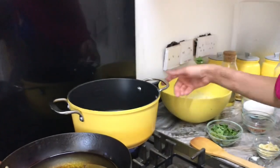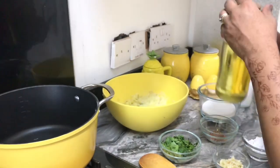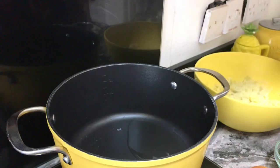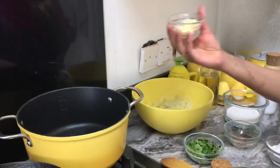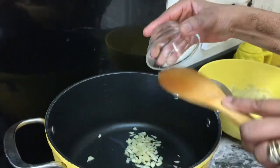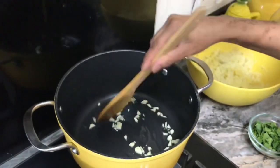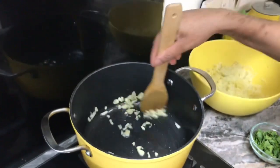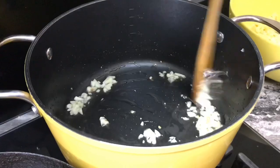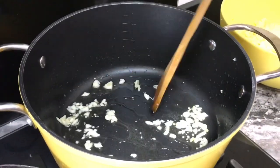I'm going to turn on my flame and put in approximately three tablespoons of oil. I pour in the garlic on a very low flame because I don't want the garlic to burn. I'm braising it in a very low flame — garlic is braised, not burnt, just done in very low flame.